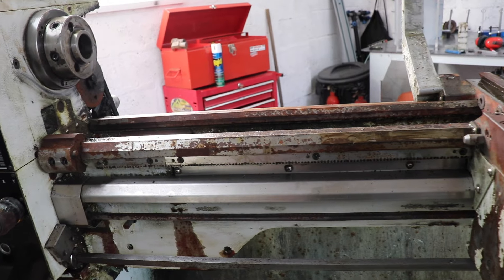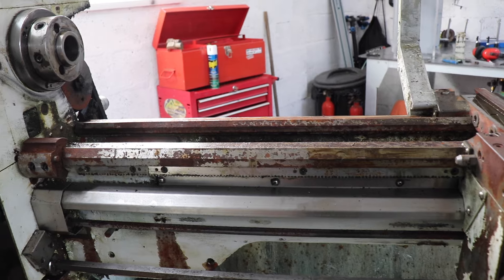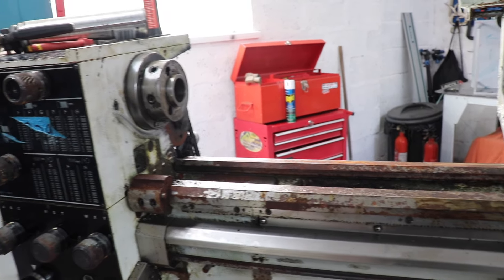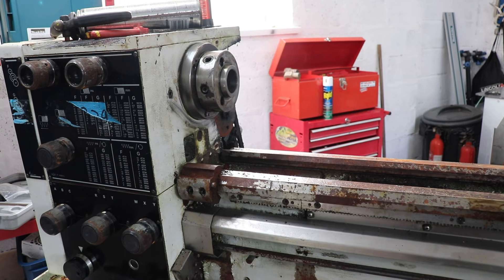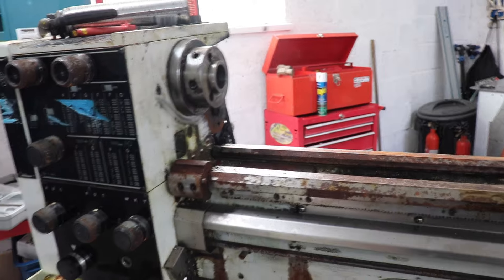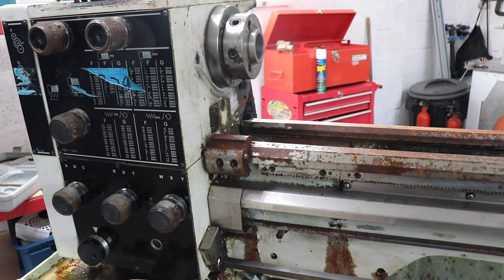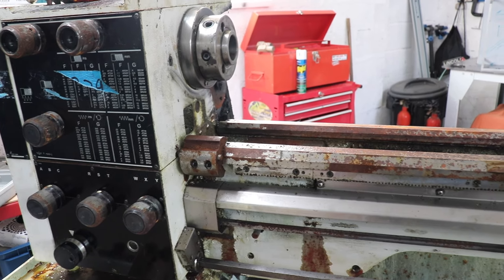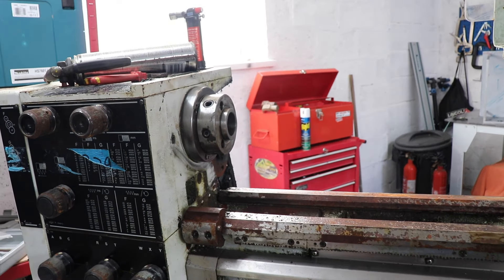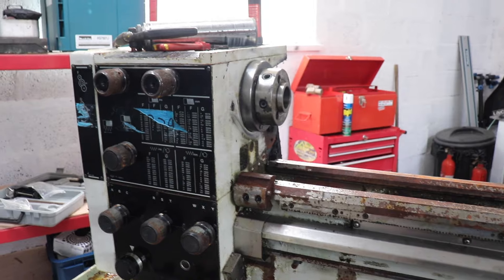If anybody else has got a lathe like this, I'd recommend a YouTuber called Samuel Fielder, who's a retired physicist. I've been watching his videos because he's virtually stripped down an M300 — a slightly older version than this one — and totally cleaned it all up and made a very nice job of it. So if you're watching, Mr. Fielder, thank you very much for all the information.